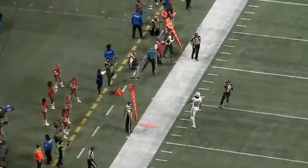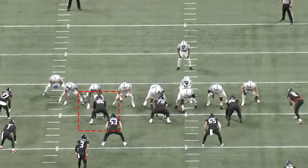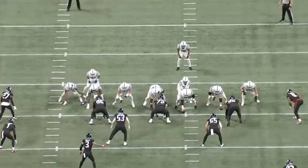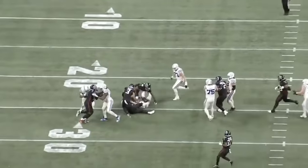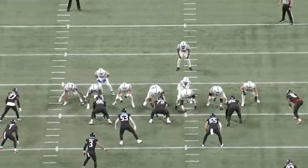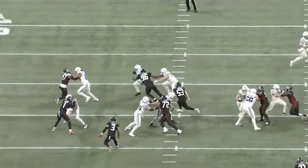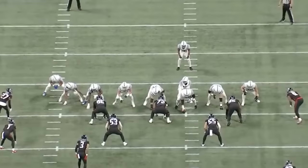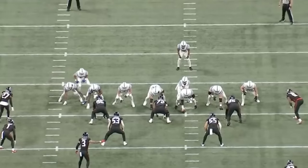There are a lot of plays like this on tape, and today we're going to analyze it. One of the things I expected from Harrison coming out of college, specifically for his rookie season, was him dominating against the run — this is part of what he had so much success with in college. And the guy's starting to dominate when it comes to defending the run.